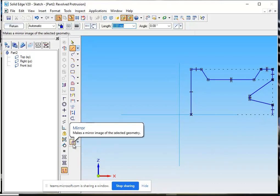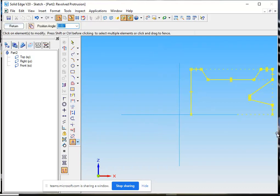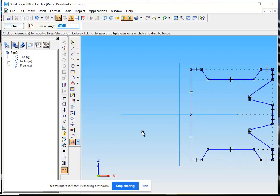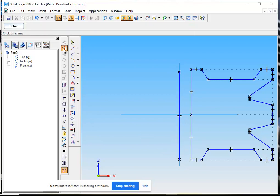Now we have the mirror command. In the mirror command we will create the mirror image of the sketch which we have drawn. After activating the mirror command, I will select the sketch. About this line I want to create its mirror image. After clicking the line, right click — the command is terminated. I will draw a line which will act as the axis of revolution. I will click on this line.